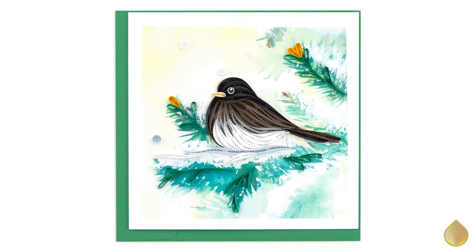This week we're featuring the dark-eyed junco. The watercolor scene depicts a snowy winter pine tree branch and a resting dark-eyed junco bird.